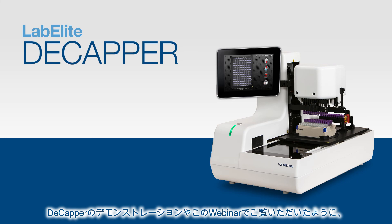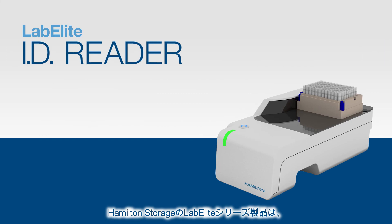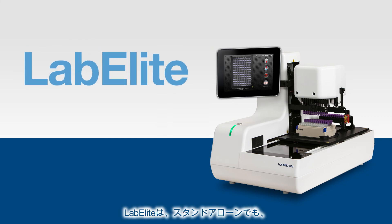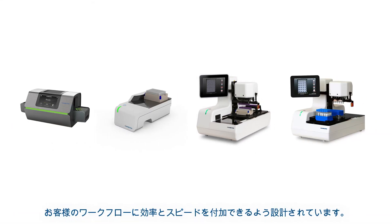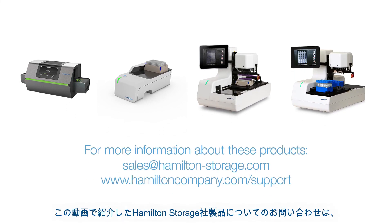As you have seen during our Decapper demonstration and throughout this webinar, our LabElite products offer exceptional capabilities geared toward increasing productivity in your lab. Whether used as standalone devices or integrated with automated sample storage and liquid handling systems, the entire LabElite line is designed to add efficiency and speed to your workflow.